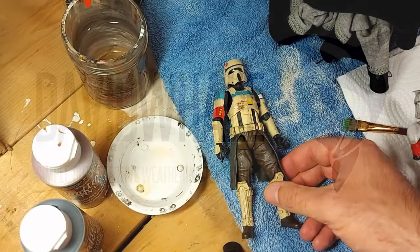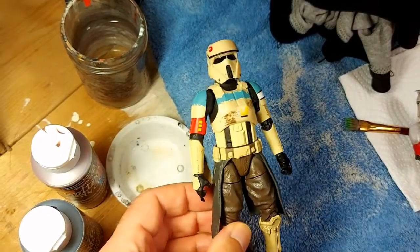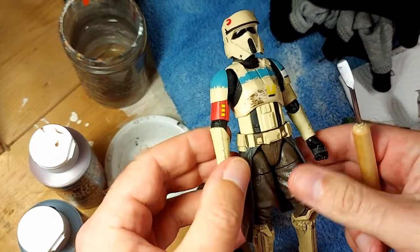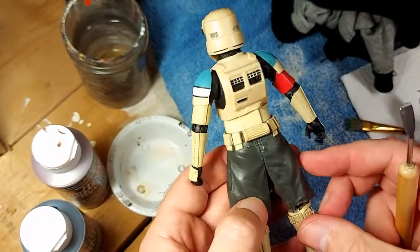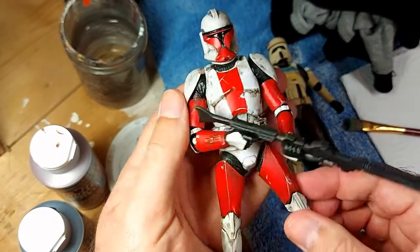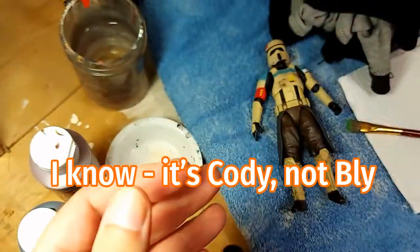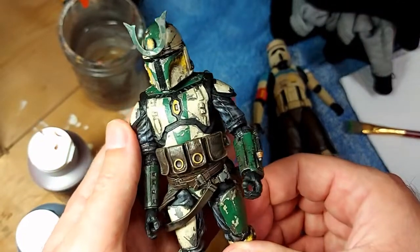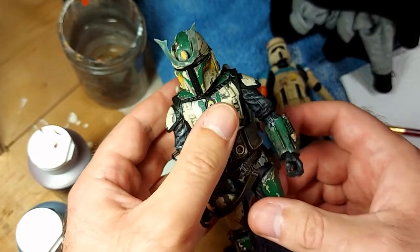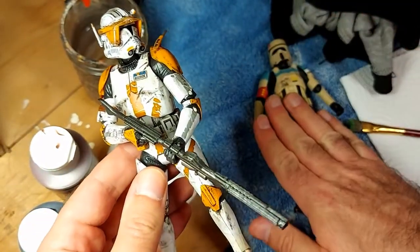Today we are going to do a basic but effective weathering tutorial on this Hasbro Shore Trooper. As you can see, he's already got some weathering with these mud spatters here and on the side of his helmet, but he still looks a little too shiny. I want him to look like he's been through some shit. This is the same technique I used on this custom clone trooper, my Commander Bly, and my custom Mandalorian.